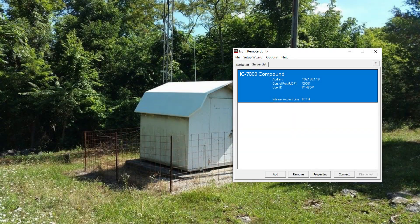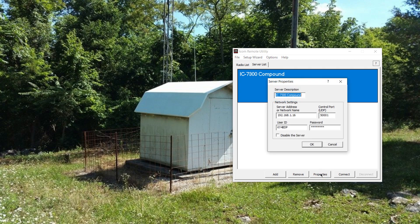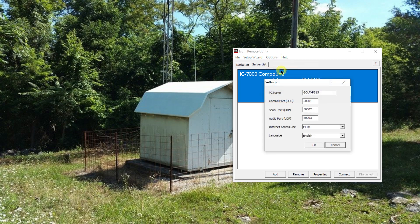I've installed on the client side the same ICOM remote utility. This allows us to connect to the server side. In this scenario, I'm connecting to an internal machine in my basement. You can see the IP address, the port I'm going to use, my user ID, a password, and internet access settings. Because this is a LAN local area network, I'm using the FTTH setting — fiber to the home — but in reality this is a LAN connection. The settings from the server PC, which is connected to the 7300, are available here on the client side.